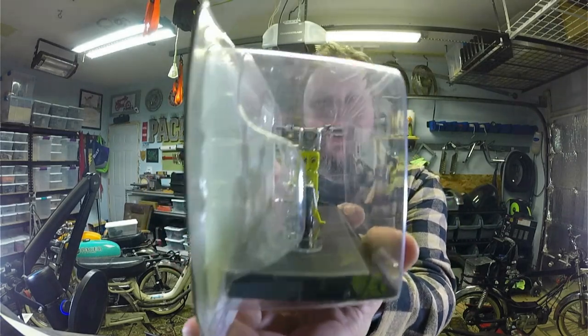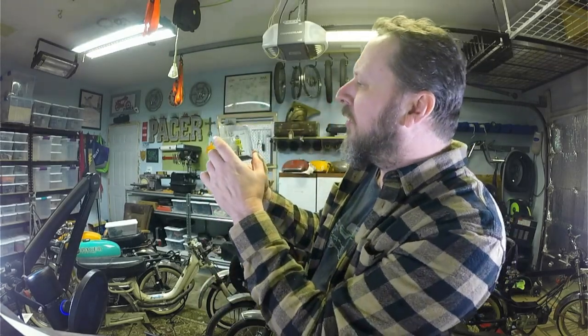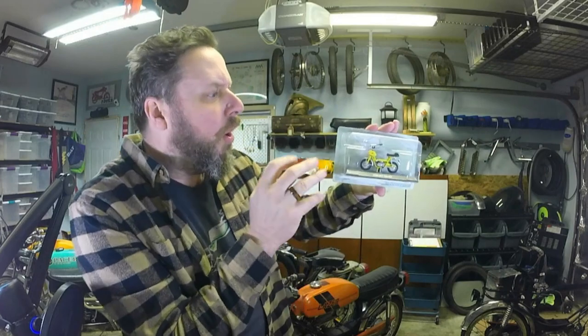This thing's got eyeballs on the tank, man — that is so cool! These handlebars kind of swoop up, which is pretty cool.